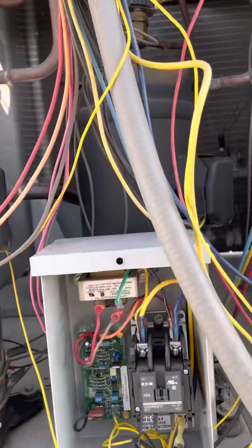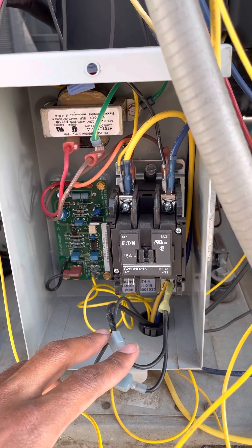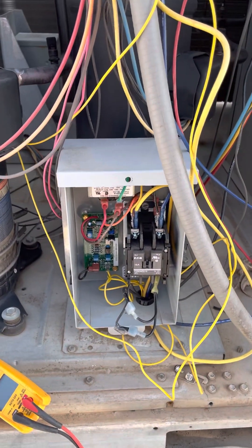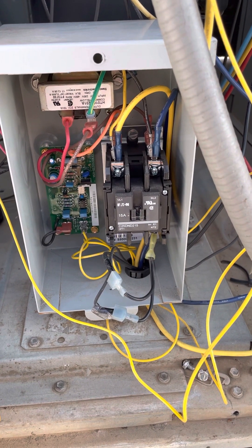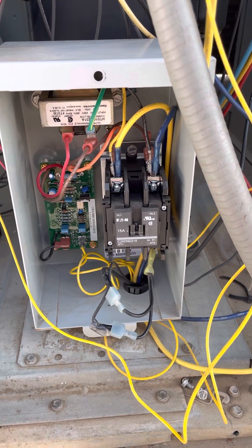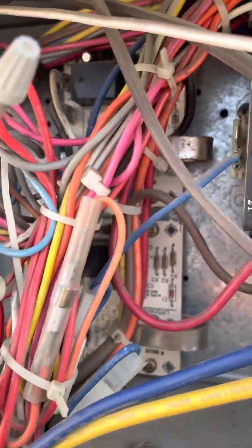On this particular unit, I believe the logic board is bad because the unit keeps locking out on head pressure. But when I run the system in normal operating mode and check the pressures, both circuits look good. We're going to have to dig in a little more, but I suspect the logic controller may be the issue. That's pretty much how the Motor Master low ambient control and the two lockout boards work.